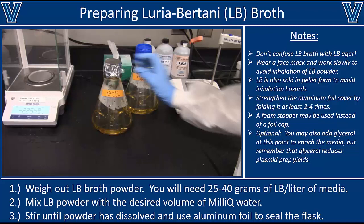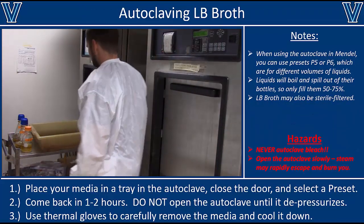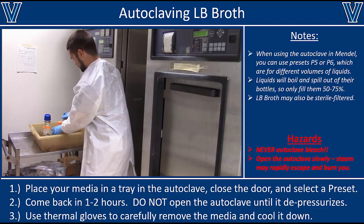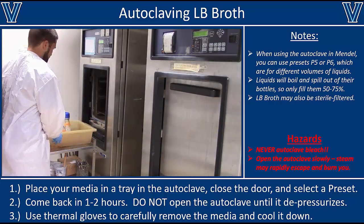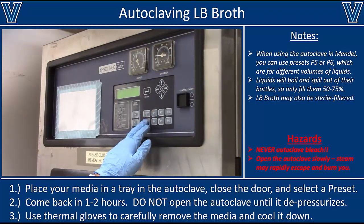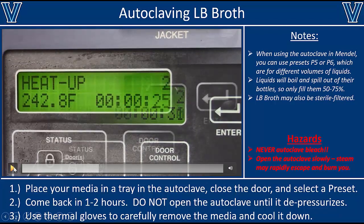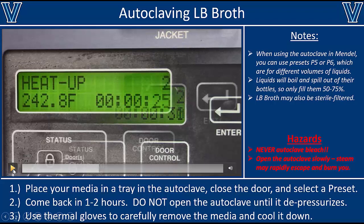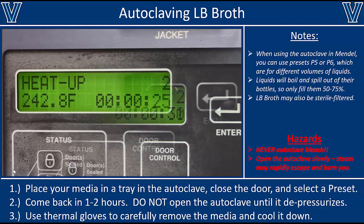Once we have our LB broth mixed and covered, the next thing is to autoclave it. Anytime you're autoclaving liquids, put them into a secondary container because liquids can boil and spill over in the autoclave. Make sure your lids are loose so pressure doesn't build up. Select the appropriate preset — in this case, autoclave at 121 degrees Celsius (242 degrees Fahrenheit) for at least 20 minutes. For larger volumes you may need to autoclave longer. I'd recommend staying with the autoclave to make sure it reaches full temperature and is actually sterilizing your samples.